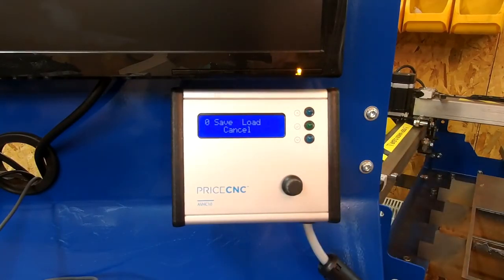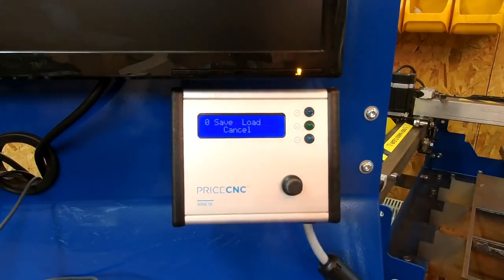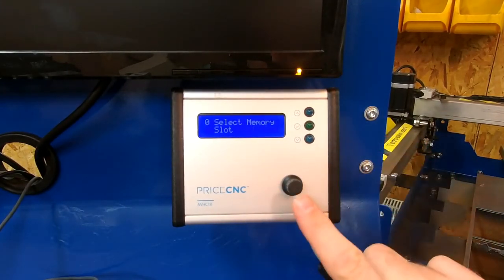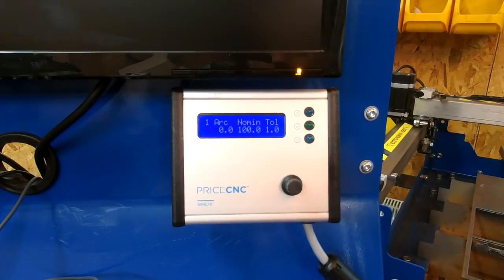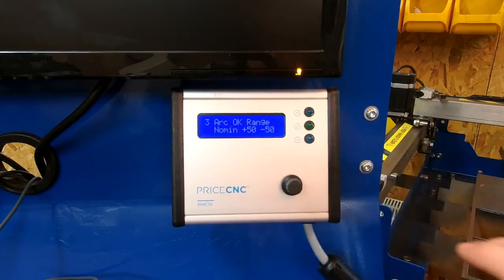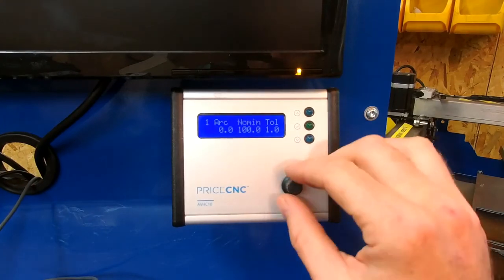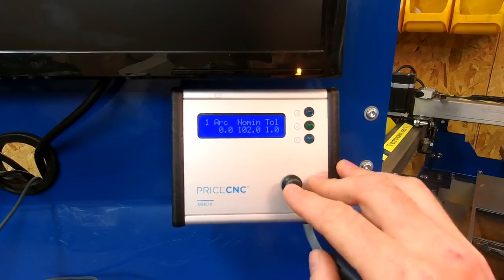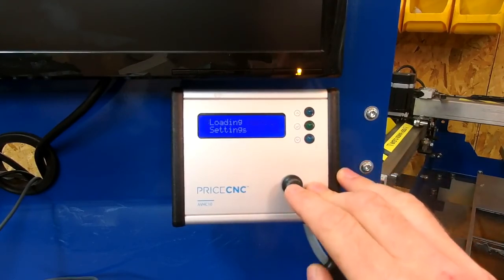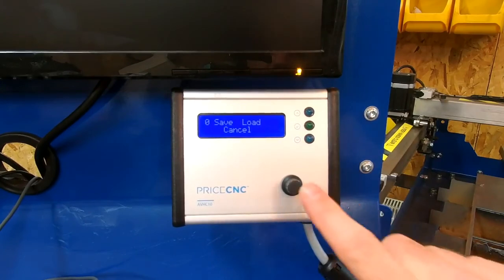Screen zero is where you can save and load preferred settings. Pressing the button gives the option to save your current settings to a memory slot. Saving to memory slot one, for example, will store the nominal voltage, tolerance voltage, THC delay value, and arc-ok range to that slot. If you change a value and then load memory slot one again, it will restore the original saved values. There are 30 memory slots available.